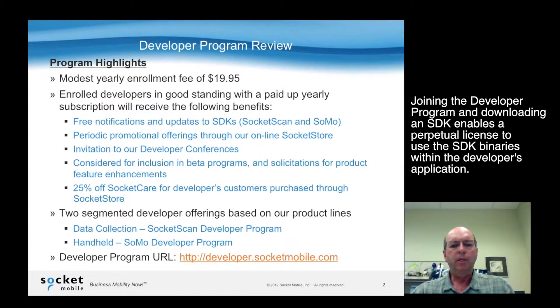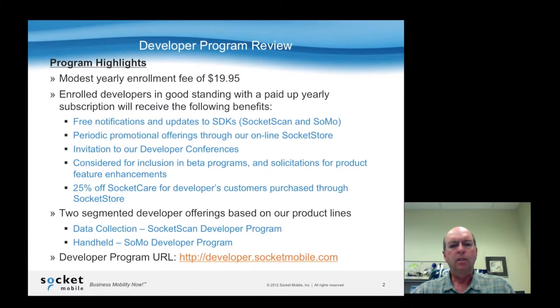You'll also be invited to developer conferences. You get beta programs or solicitation for product future enhancements. And one of the largest benefits of being in the program is if you use your app ID that gets assigned, and your customers use that to purchase Socket Care — which is the extended warranty program — through our Socket Store, they'll be given 25% off on the purchase of that extended warranty.